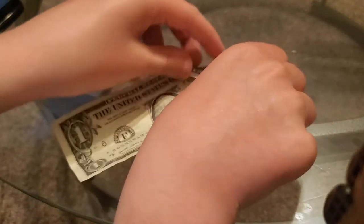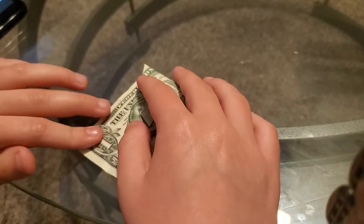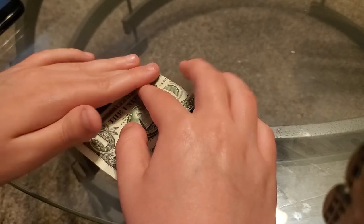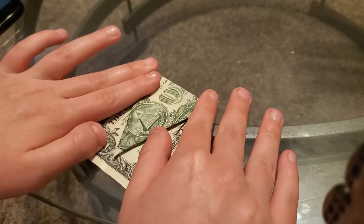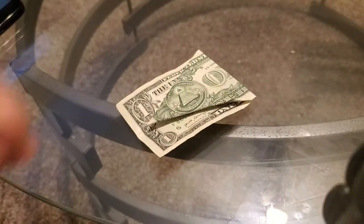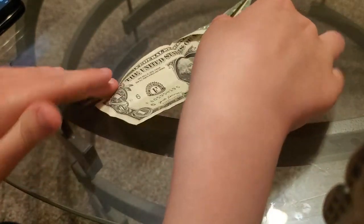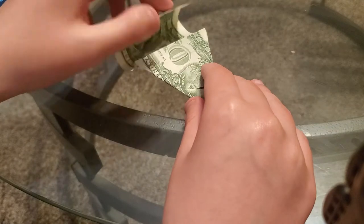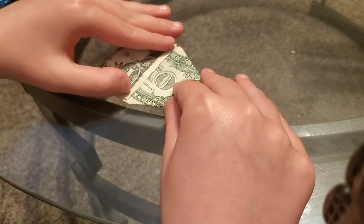Next you gotta fold it all the way like this part, right there. Okay, so the next thing you gotta do is open it up and then turn it over. You gotta take this fold and go to this other fold.